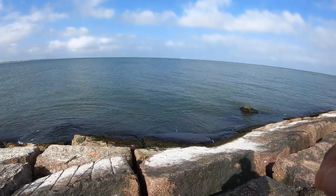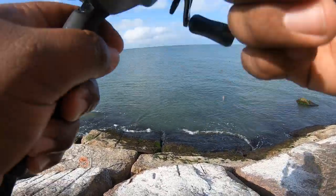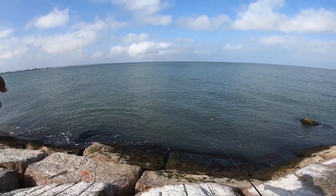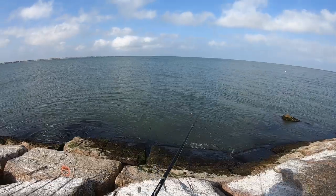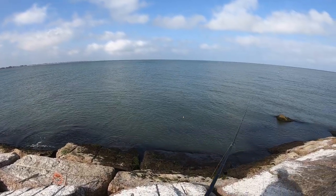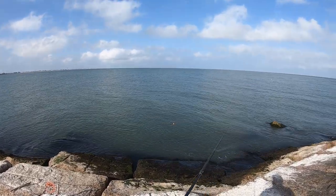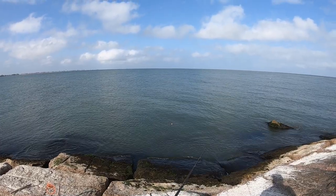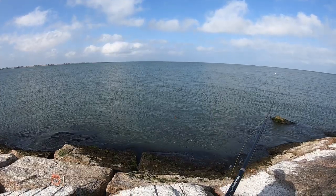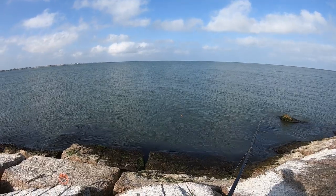Quick tip, guys: use a small shrimp, not too large, because the sheepshead have a small mouth. If they don't bite in one spot, move over and try a different spot. If you see structure underneath the water such as rocks, they like to lay on those rocks that are deeper down. Try staying real close to the rocks. Smaller shrimp, close to the rocks — move over a couple feet or yards and try a different spot. If they're not there, they're going to be somewhere else.